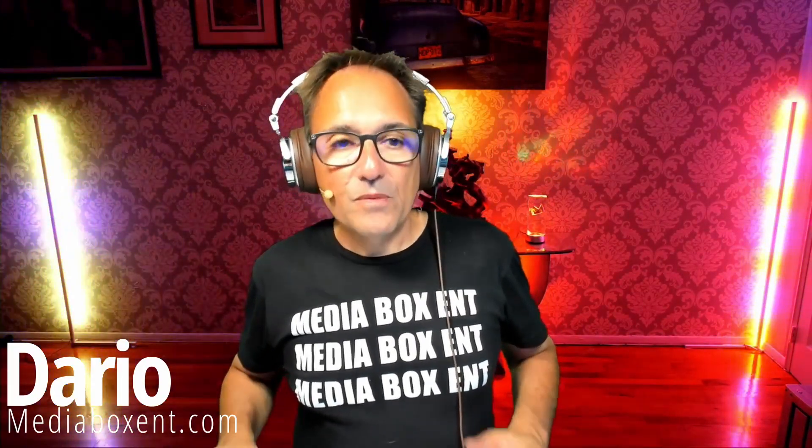My name is Dario from mediabook10.com. Today we bring you a direct thermal printer, 203 DPI, able to do the job fast — so this is a fast printer. The idea is we're going to hook this up to a cash register, or use it to print labels for labeling anything in the warehouse or around the house.